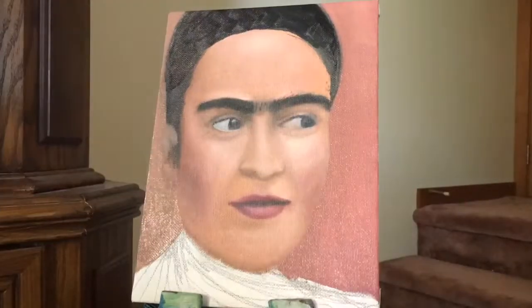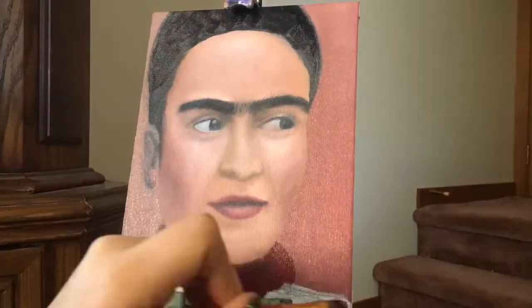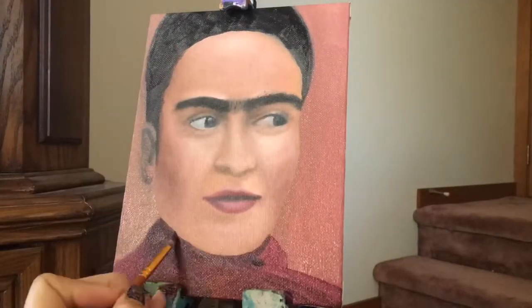Finally, I get to do the background and some finishing touches like the clothes she's using, her hair, and the earrings that she's also using.